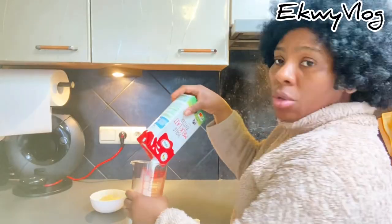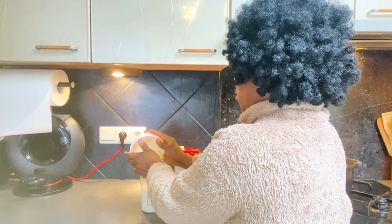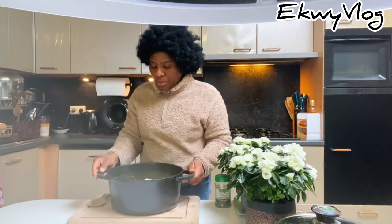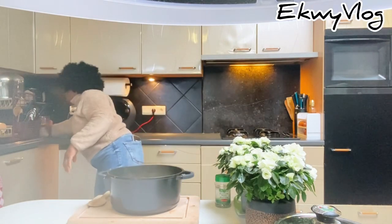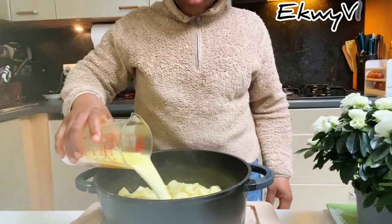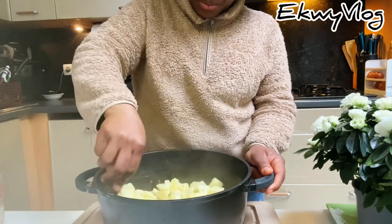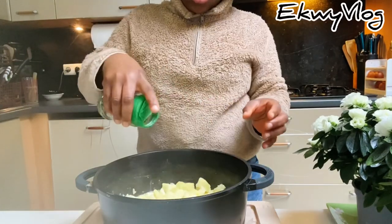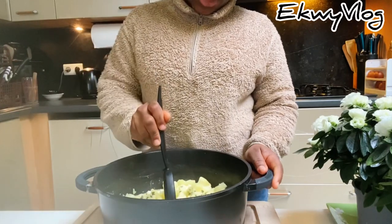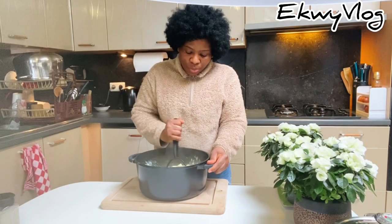Now I'm adding my mixture of milk and butter — I warm it first and then add it to the potatoes. I'm turning it with my wooden spoon and adding some parsley to give it a nice look. Then I'm using a potato masher to mash it — I love using a potato masher for this.